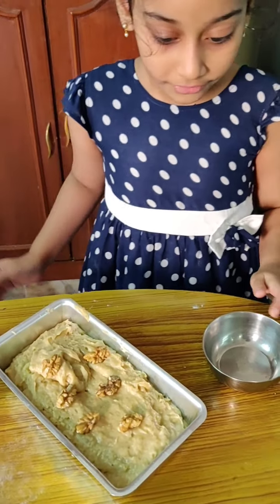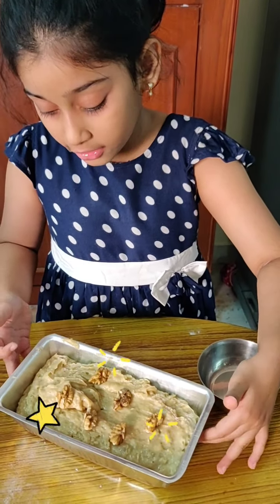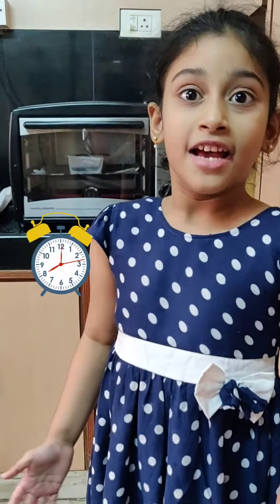I put a zigzag ring. Now we've got to put it in the oven with an adult's help. The cake is inside. Let's wait for 30 or 40 minutes for it to bake.